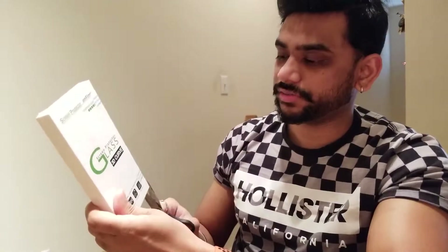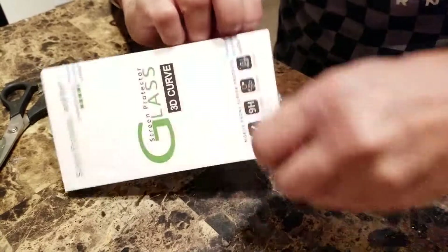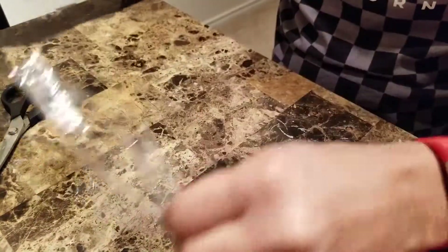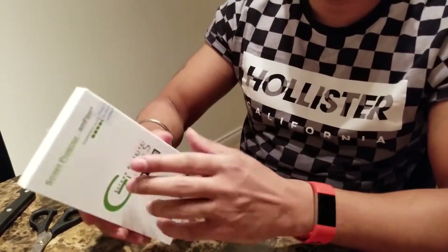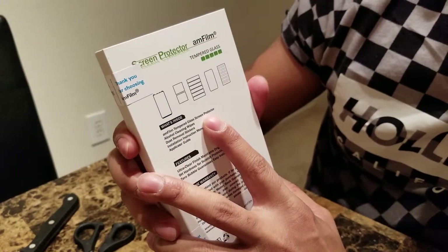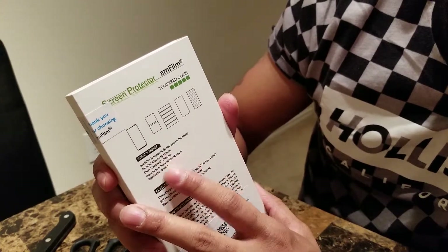The best thing is it's easy to apply. I'm going to start unboxing the screen protector box. First, I'm taking a small knife and just taking out the wrap. Once you remove the outer wrap, it has a seal which says it's a genuine product and has not been used by others. If you find the seal broken on any product, be careful. Inside is the Amphil tempered glass screen protector. It comes with alcohol cleaning wipes, dust removal stickers, an installation instruction manual, and an applicator guide.